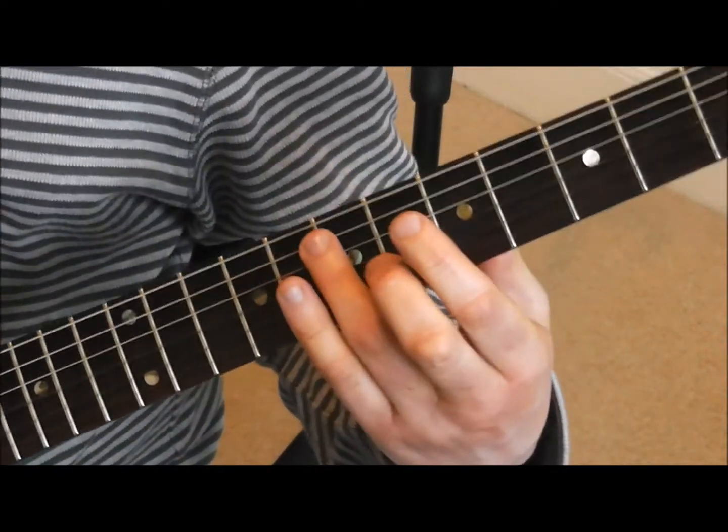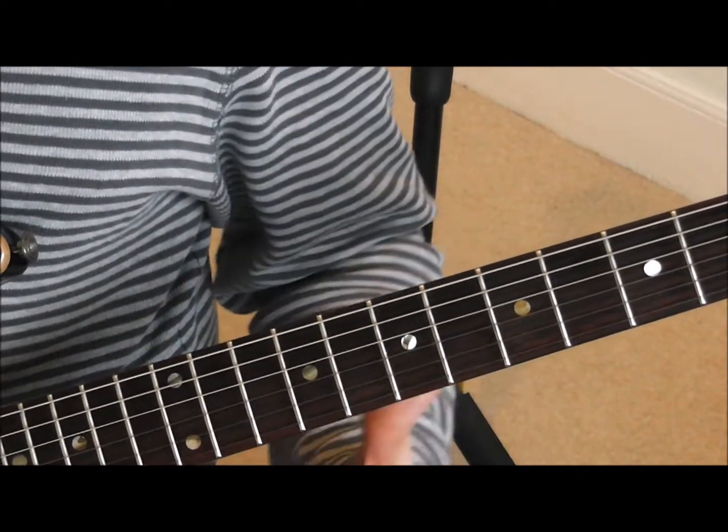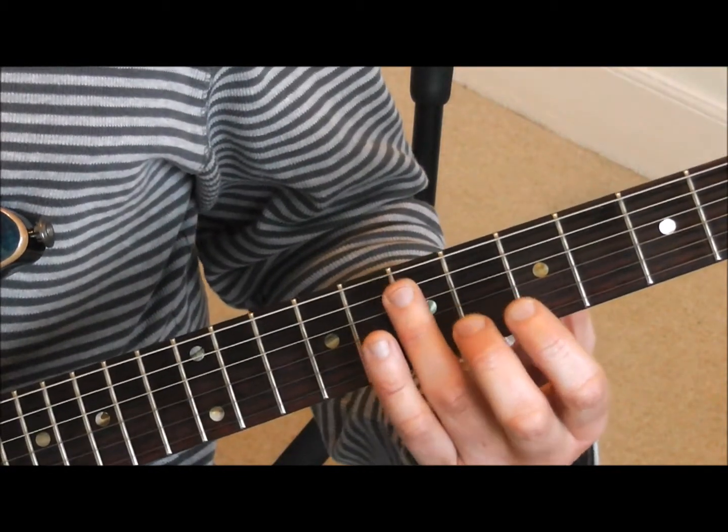Last one — the top string. We need to play a harmonic on the seventh fret of the fifth string, and then a harmonic on the twelfth fret of the top E string. Tune those two in together.